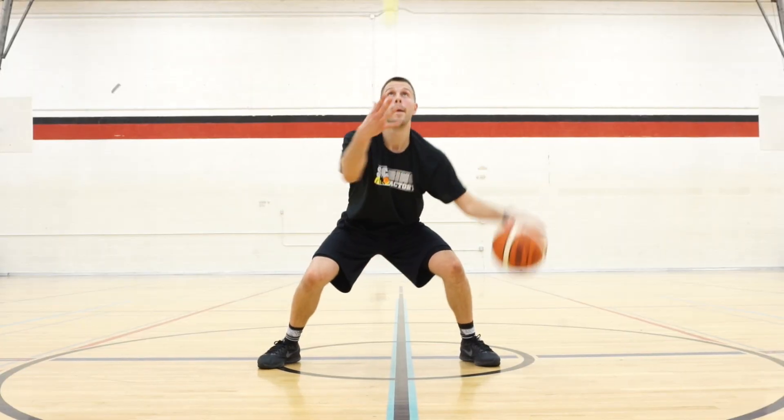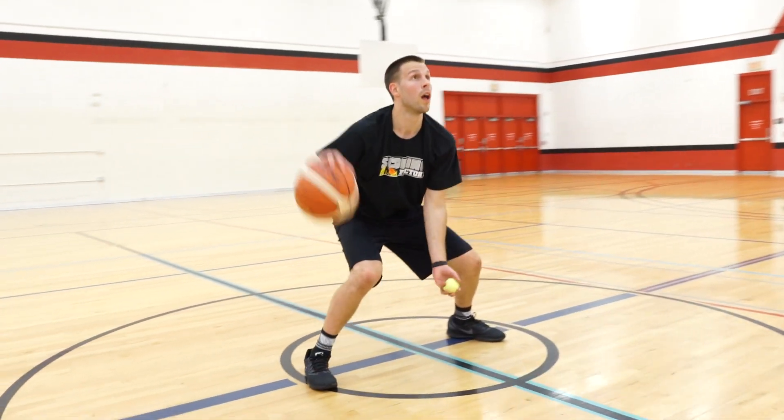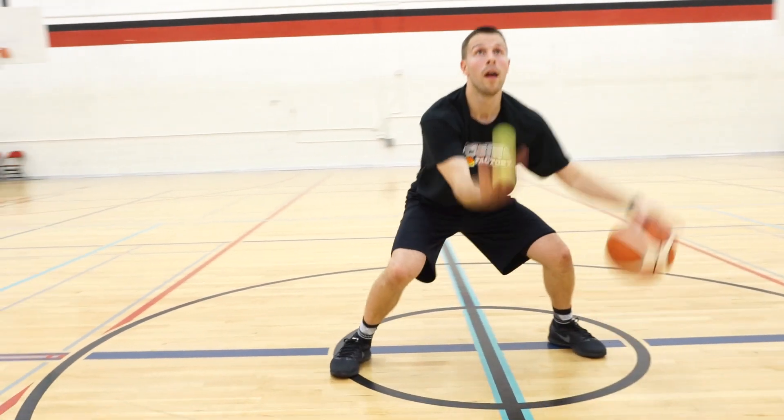Start in a crouched position with knees bent. Toss the tennis ball into the air and execute a game-like crossover dribble. Catch the tennis ball with the opposite hand and repeat.